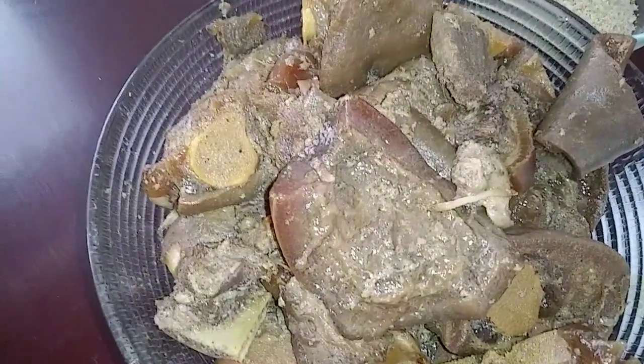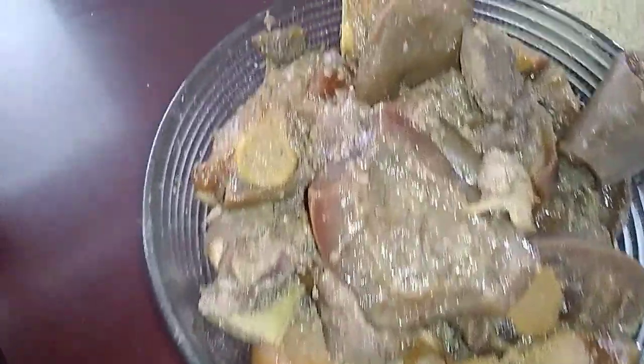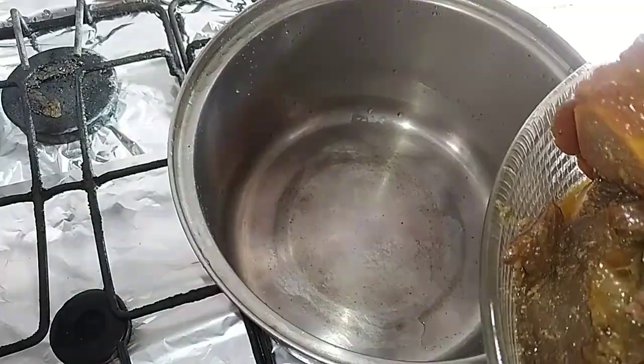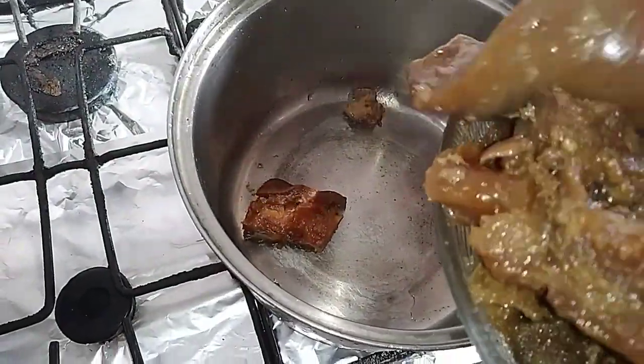The meat I already pre-cooked, so now I'm just going to add it to the pot. So now we add the meat into the pot.